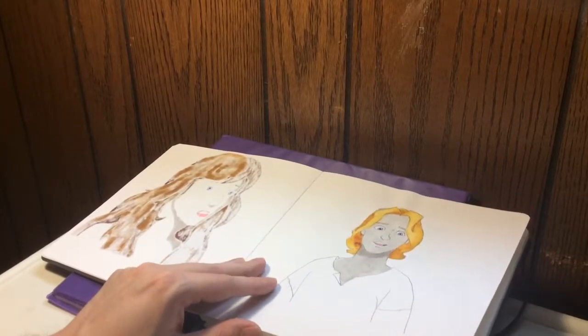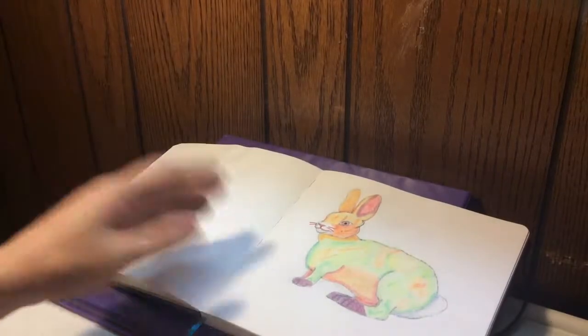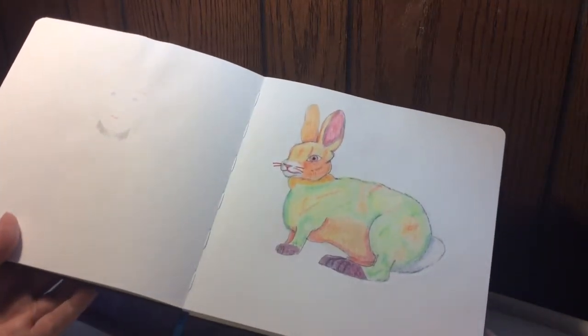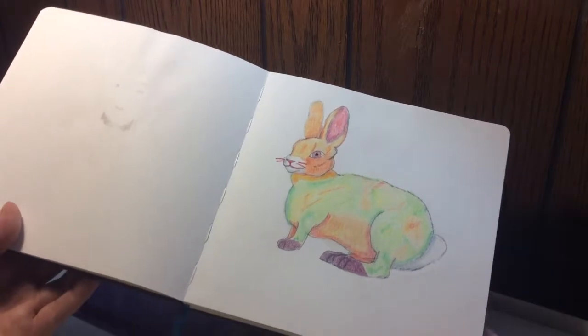I think I could have done it even better. Oh, here's a challenge I did — taking a stuffed animal rabbit and drawing what it would look like as a real animal.